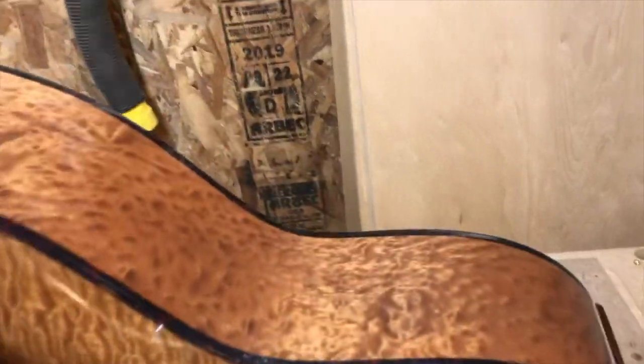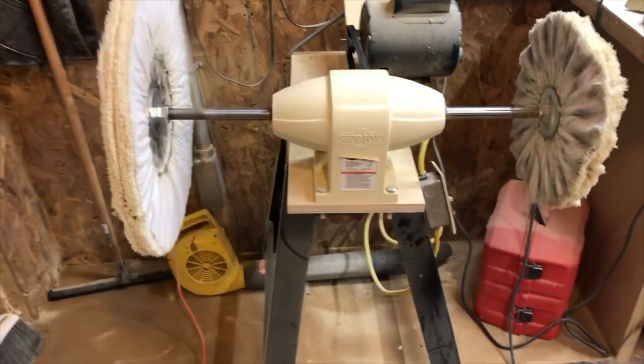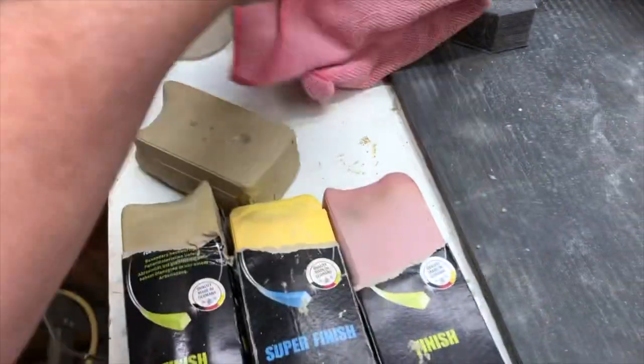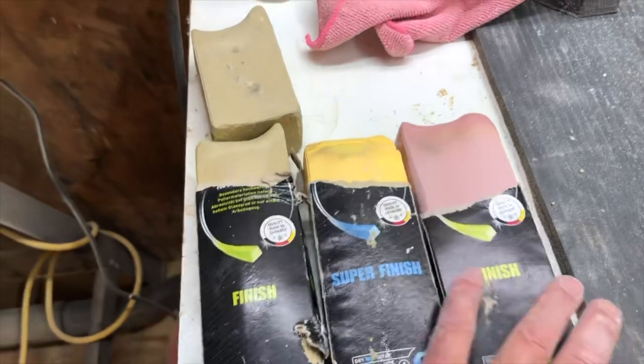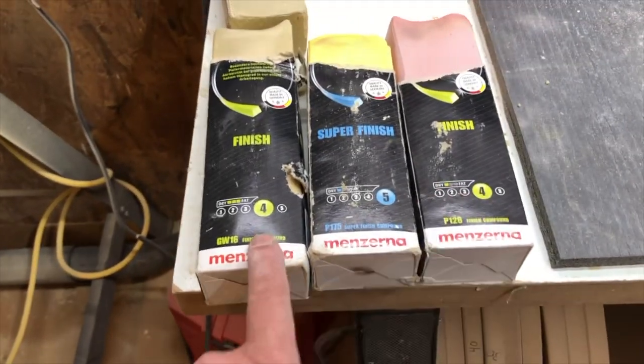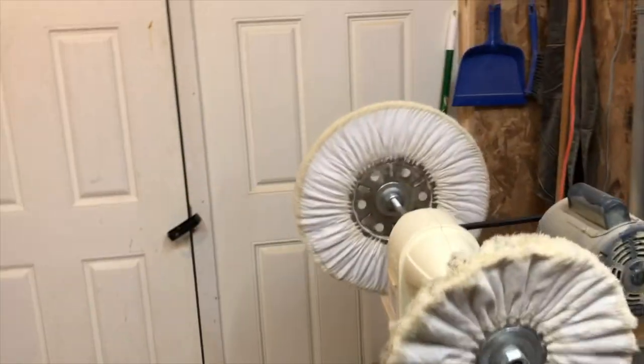When I final buff, I use my buffing wheel. You can see my arbor set up — I have a spring on here to maintain tension so it doesn't get too crazy. These are my buffing cakes that I use. If you take notice, they're fours and fives. I also have two different size arbors: one big one and one smaller one.